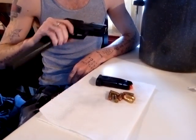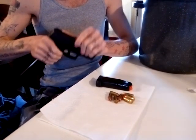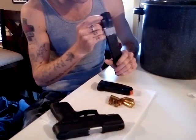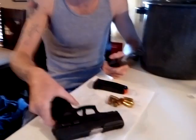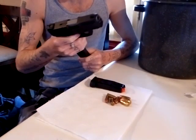Now the magazine clicks into place and it's not coming out. It won't lock back on the last round, which I'm going to fix — I'm going to add a little tab to extend that follower up a little bit, because on this magazine it needs to be higher up to engage the slide lock on the last round.